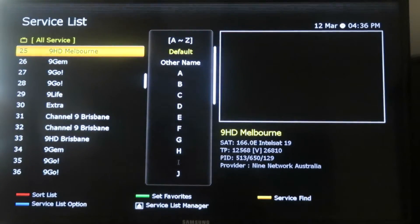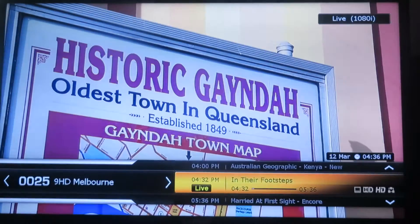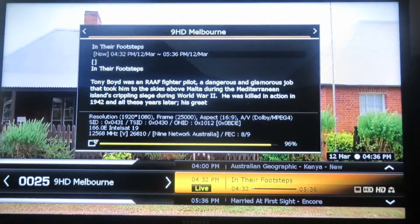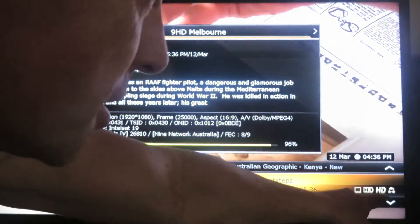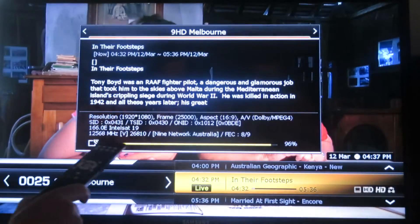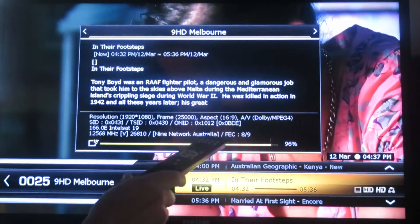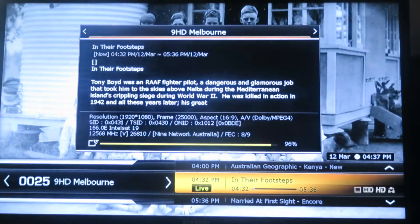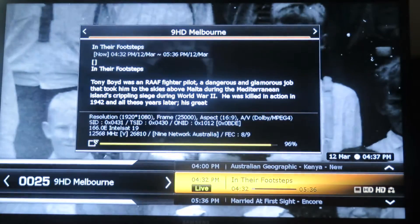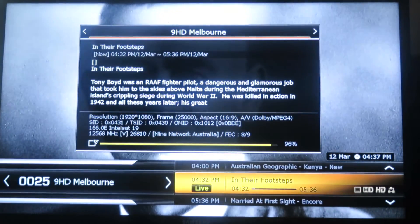It's producing outstanding pictures. That's Channel 9 Melbourne HD, no less. You can tell it's HD from the indicator here, and it's also in Dolby. The FEC is 8 to 9, so a very high lock-up point — quite a big dish is required, minimum 1 meter. That's all the information about the channel there.